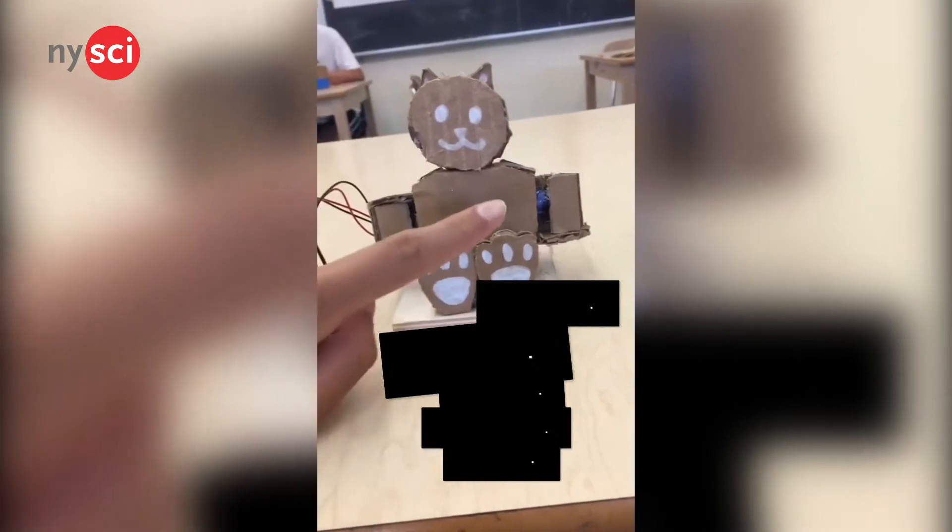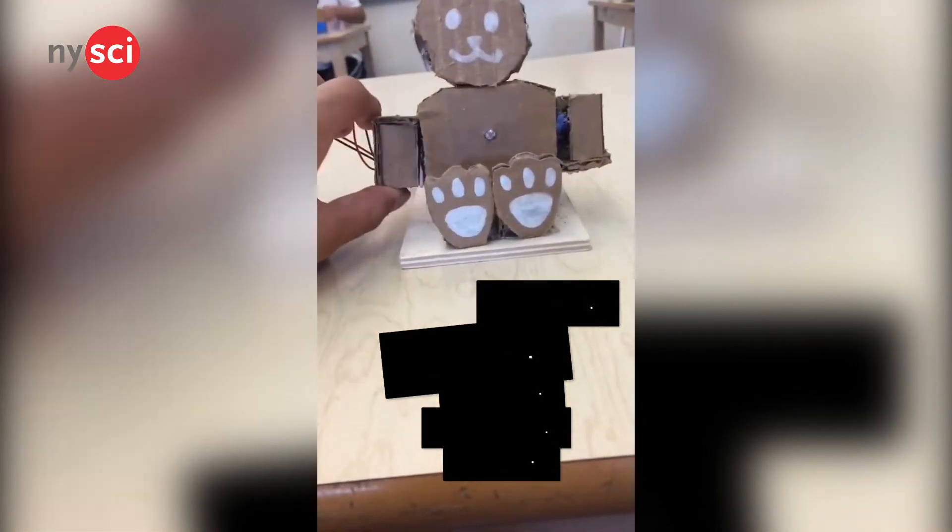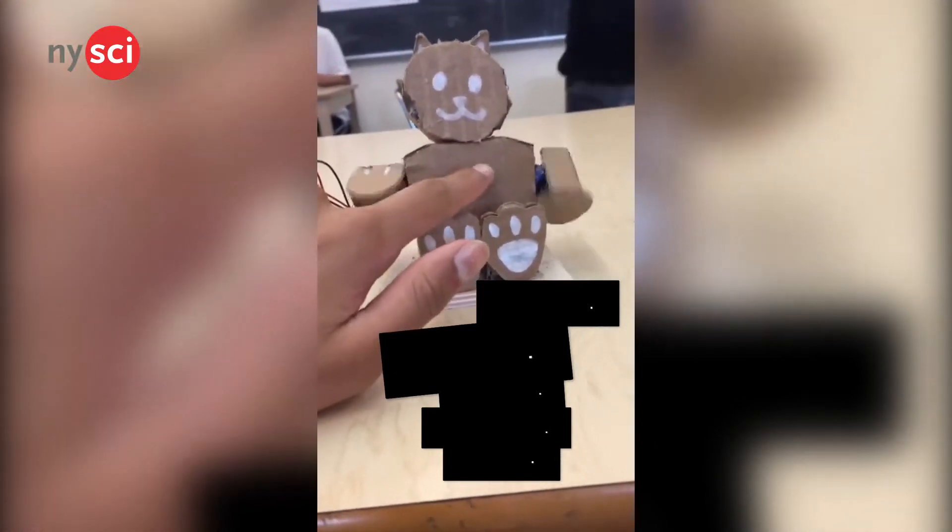Robots are also possible with an Arduino as well. I myself made one with a cat, and I had only used a single Arduino Uno. However, a cat may be simple, but some are more complex like the spiderbot.